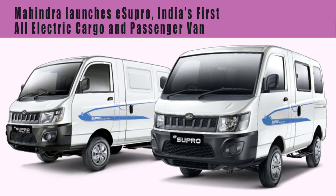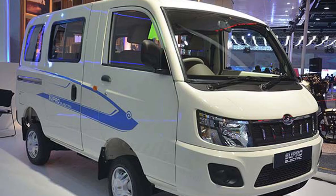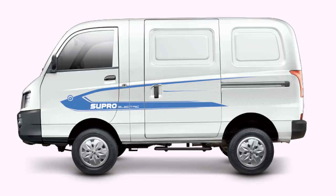Mahindra launches eSupro, India's first all-electric cargo and passenger van — a spacious and secure cargo van and a stylish, comfortable 8-seater passenger van. Both the eSupro cargo and passenger vans have a range of 112 km on a full charge, ideal for intercity transportation.